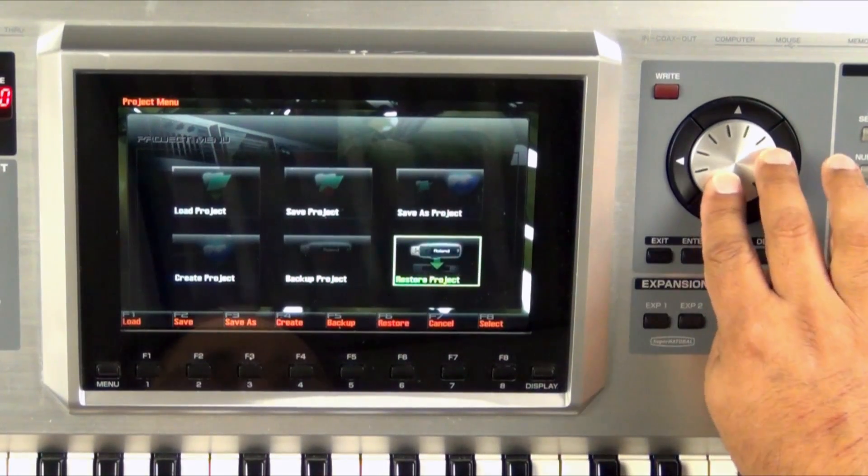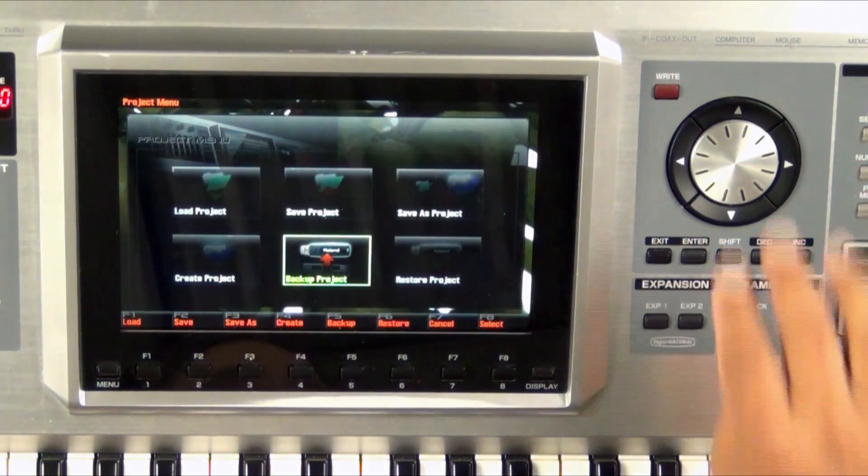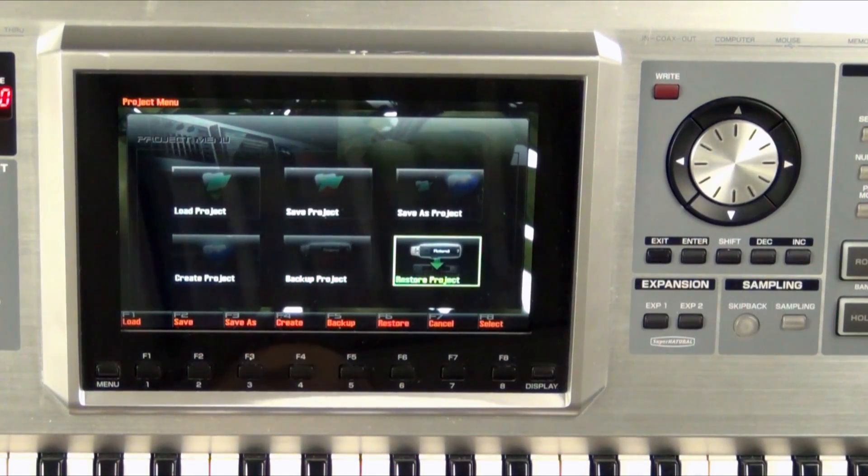Backup backs up your project, backs up all of your user sounds and everything, so you can go to any Phantom G in the world and Restore Project. But remember, when you restore a backed up project, it's going to erase any current project that's inside the internal memory. Be careful with that one.